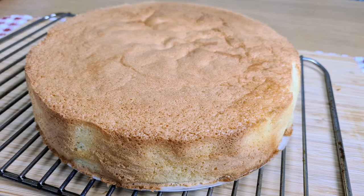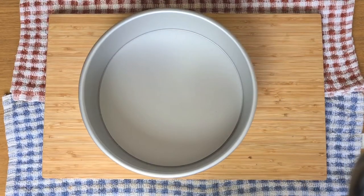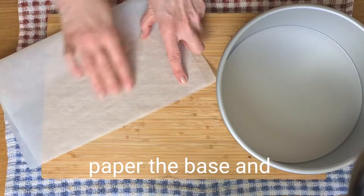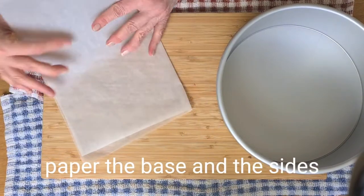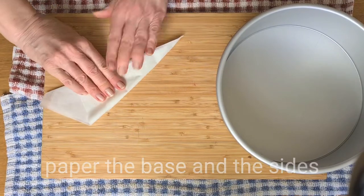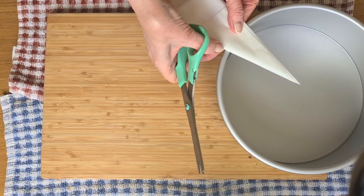Hi, I'm Margaret and today I'm making Genoise sponge cake. This is a beautifully light one and it's a perfect sponge for a gâteau. I'm going to give you a few tips and tricks for this one to get it absolutely perfectly light and gorgeous.